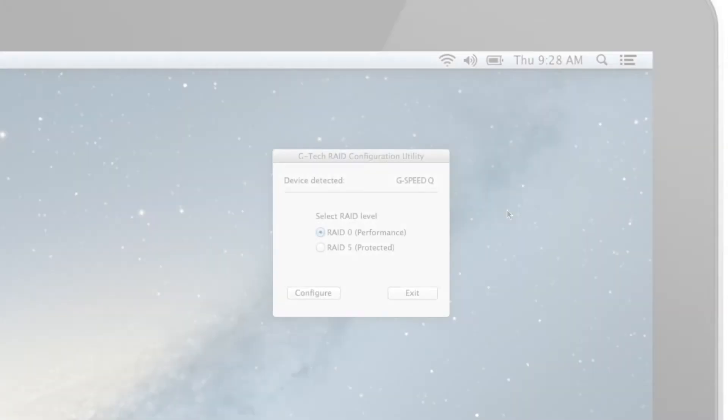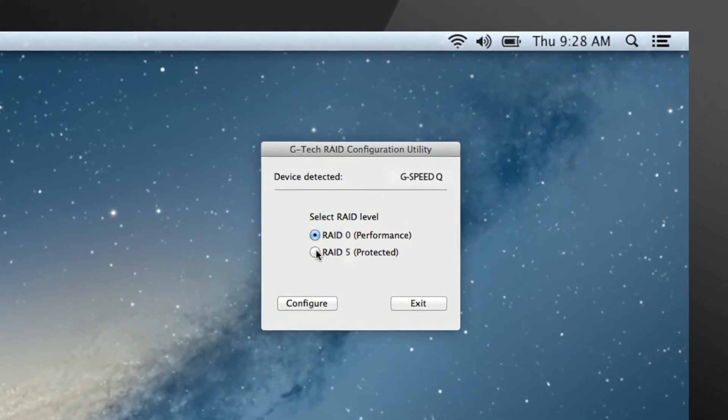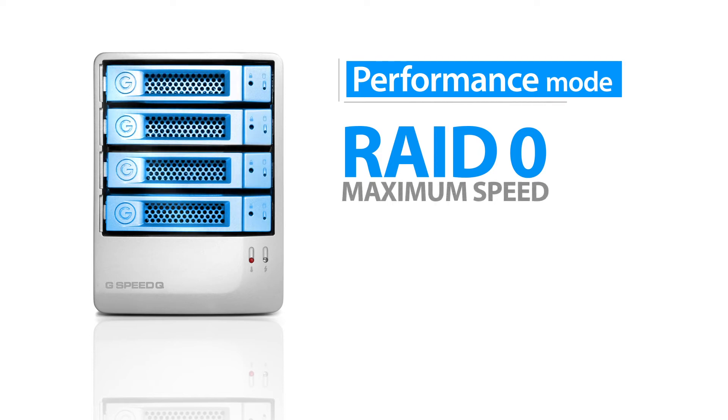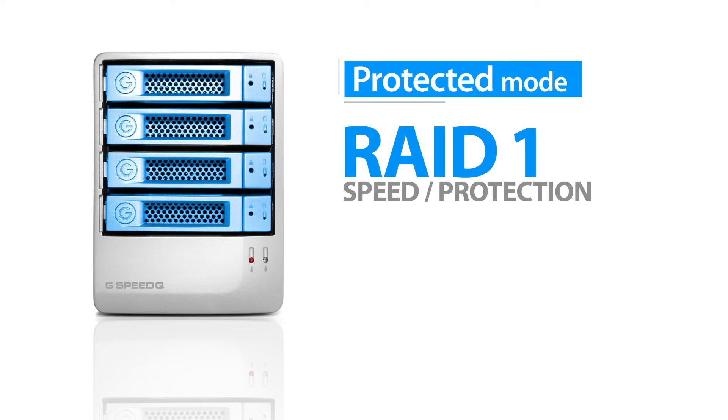G-Speed Q can be easily configured in RAID 0 for performance or RAID 5 for protected mode. In performance mode, all the drives work together for maximum speed. In protected mode, 25% of the capacity is used by the RAID controller to actively protect your data, giving you great performance and reliability.